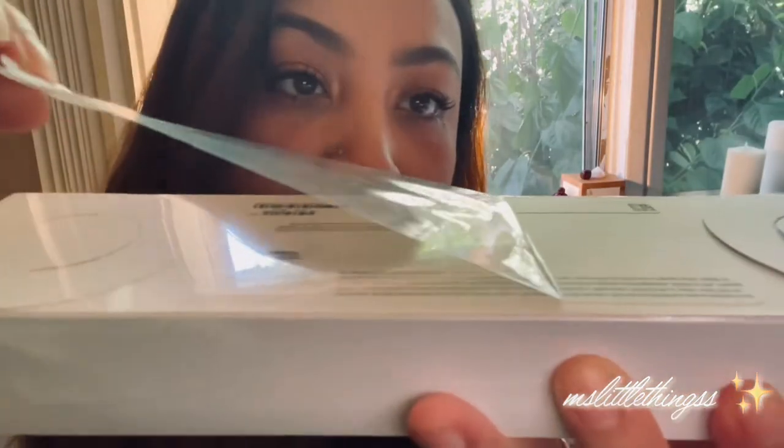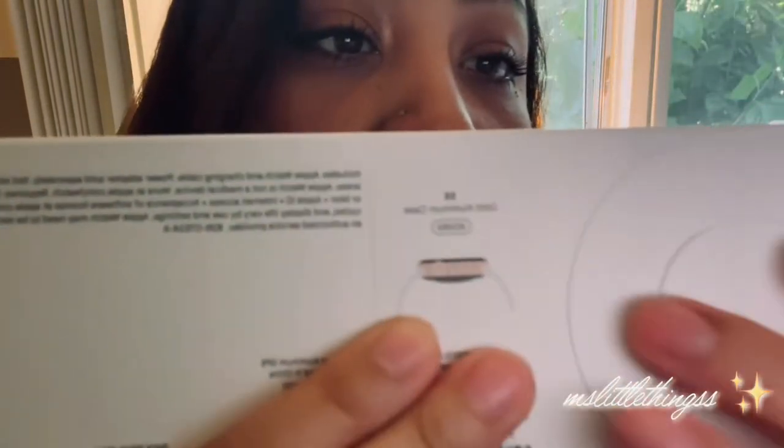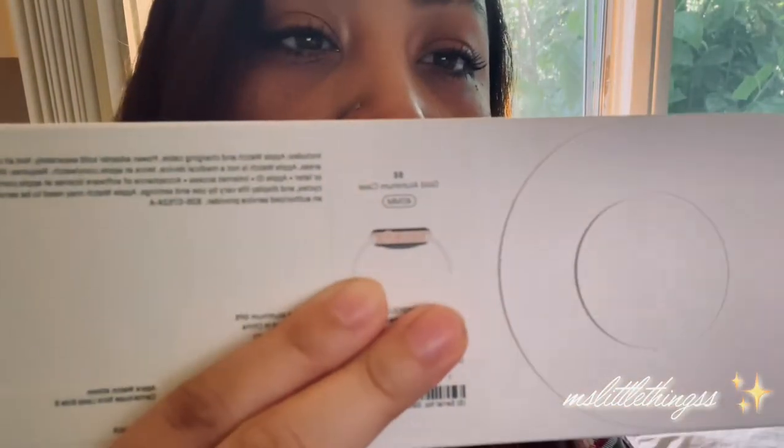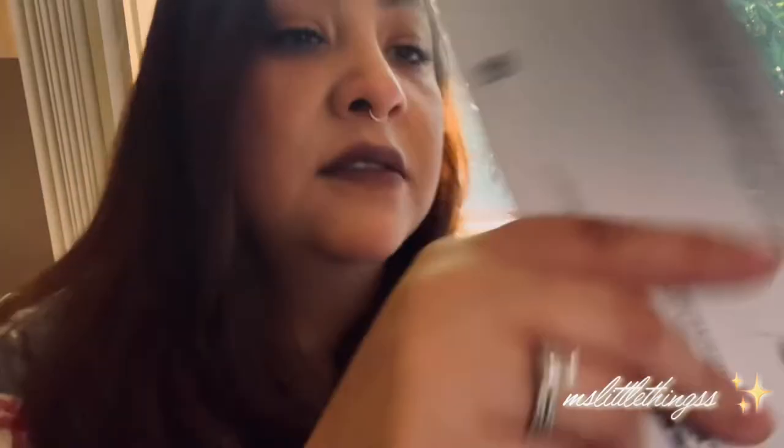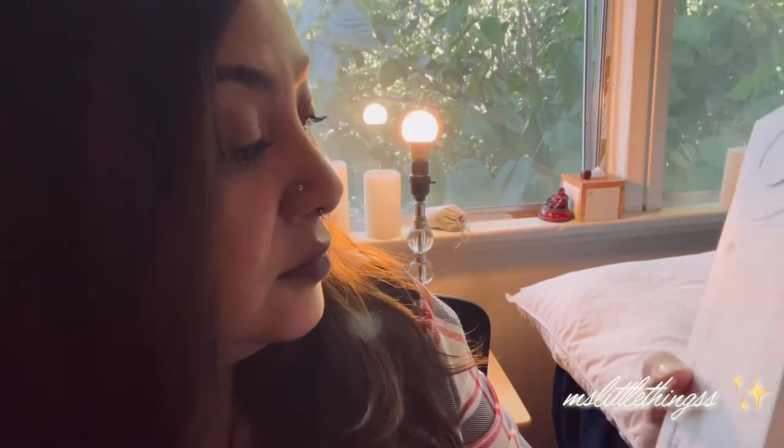Oh, I'm enjoying it. Wow, it is kind of an embossing. All right, so this is the gold Aluminum case and the 40mm. So let's do this.